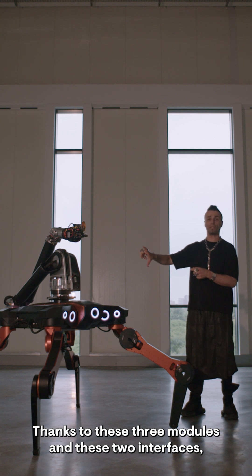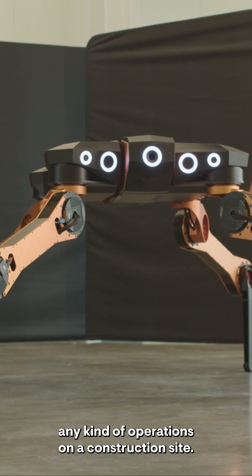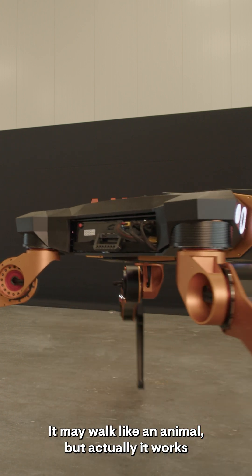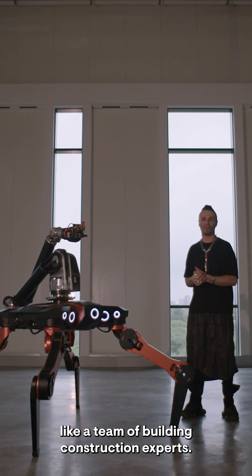Thanks to these three modules and these two interfaces, these robots can adapt to any kind of operations on a construction site. It may work like an animal, but actually it works like a team of building construction experts.